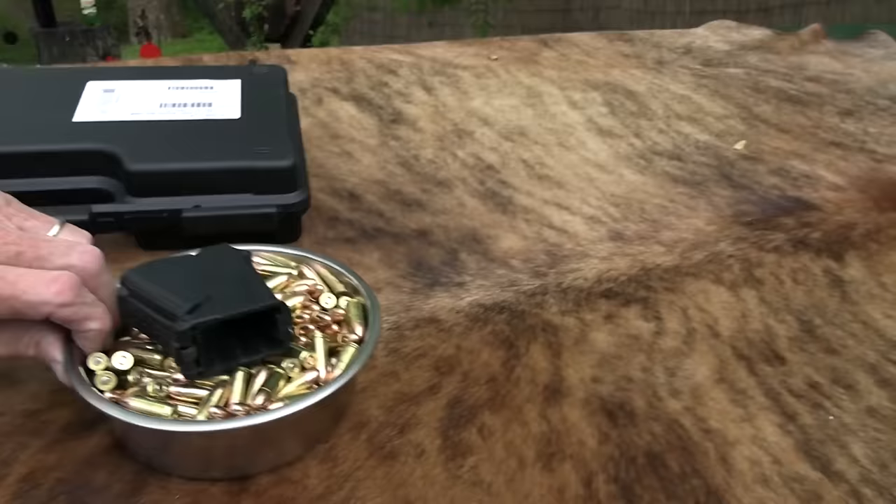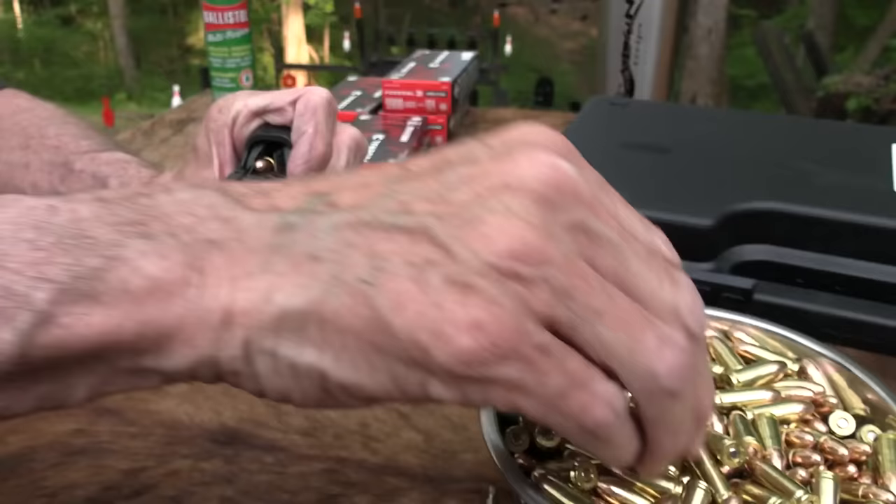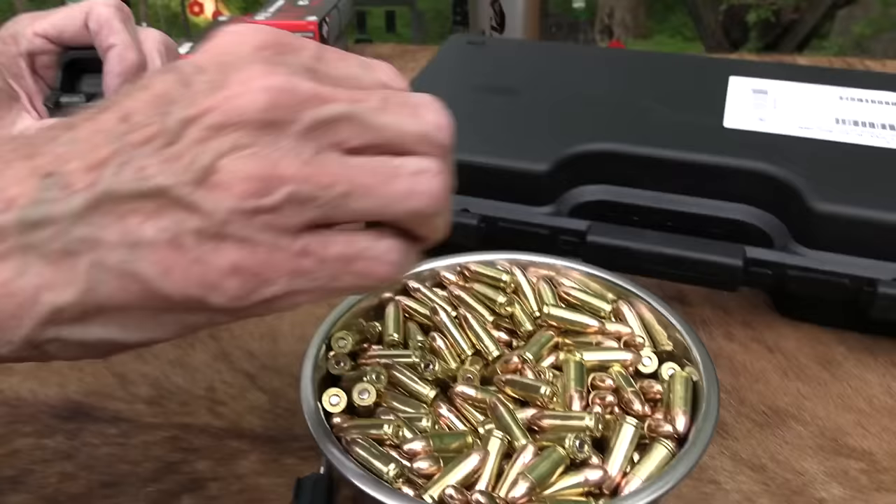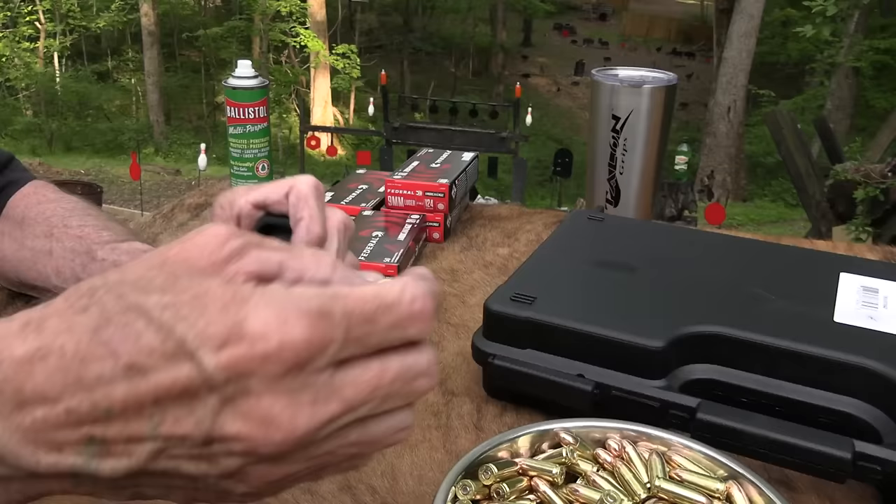I'm going to send a couple of rounds through it — look at this, I've even put some in the bowl. I'll load this while I'm talking, because I just have three mags: two came with the gun, and I had one for my TP-9 that seems to work. Got three — that beats two.